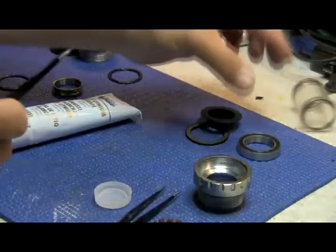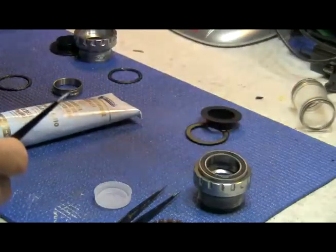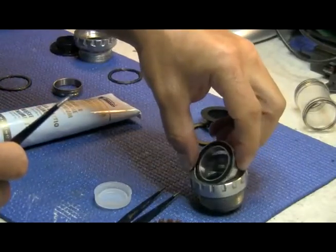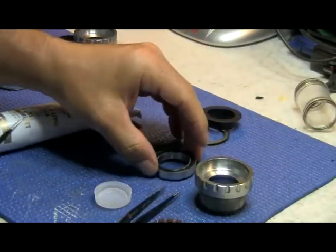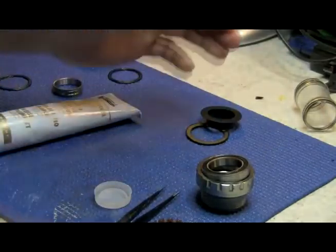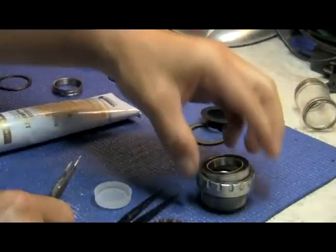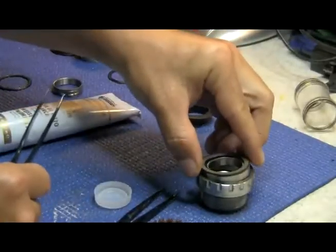That's the procedure: freeze it, put it in, drop it. Make sure it goes in by itself — don't push it. Make sure there's grease on the outside. Then wait about an hour until it's room temperature before threading the cups back into the bike. Make sure you grease the threads properly before putting it back in. That completes the process for the Shimano Hollowtech 2 bearing installation, removal, and re-balling. I hope that you take time doing this properly the first time. Thanks for watching.